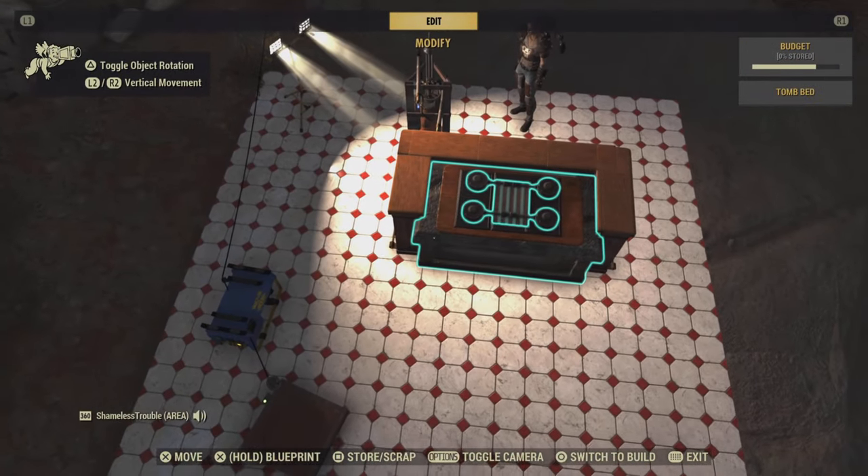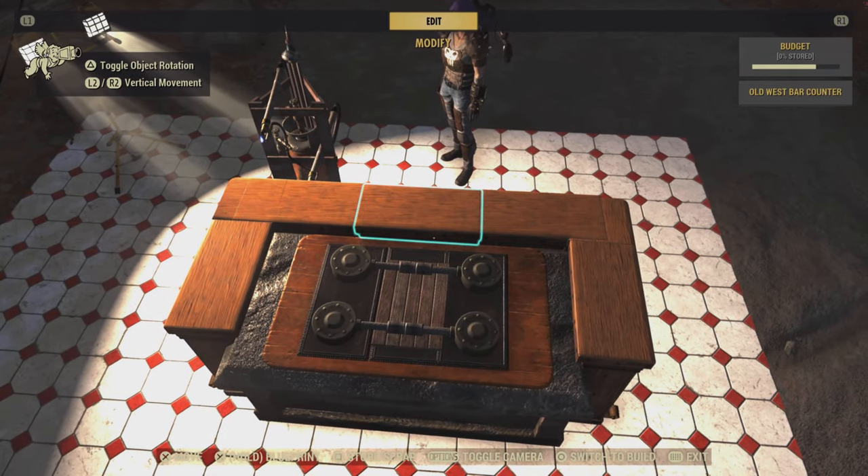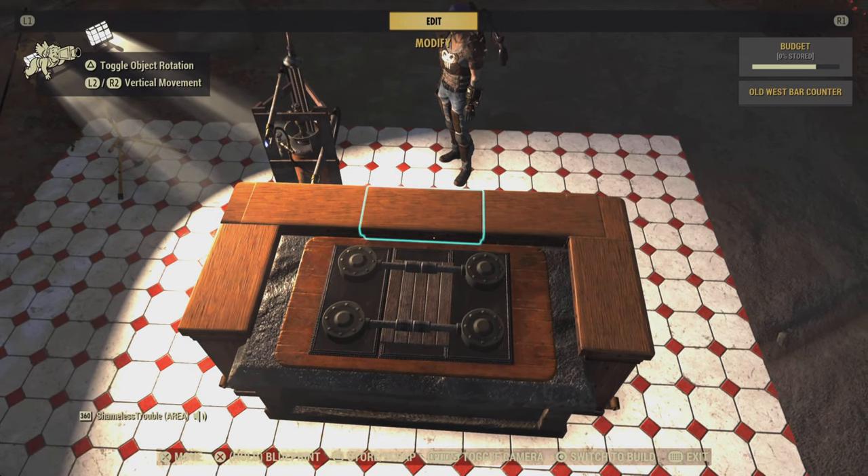And there you have the stove. Hopefully you learned how to multi-layer merge today as well. If you have any questions or comments, or if you want to see anything specific in a tutorial, let me know in the comments. Please like and share and subscribe. Thank you, have a great day guys.